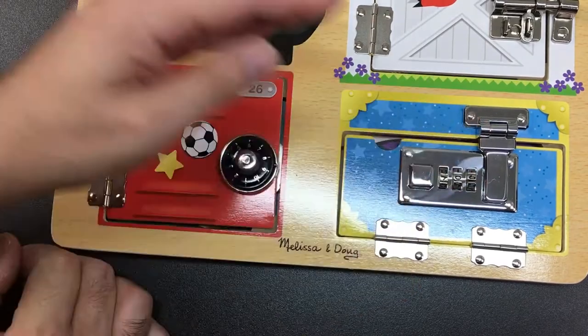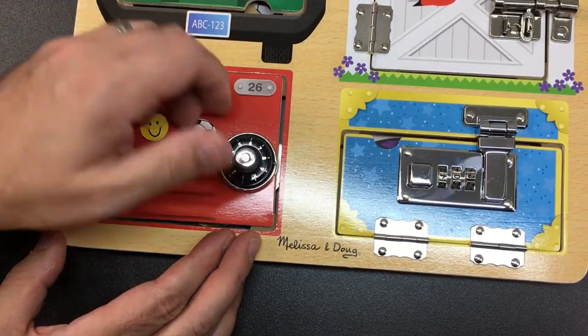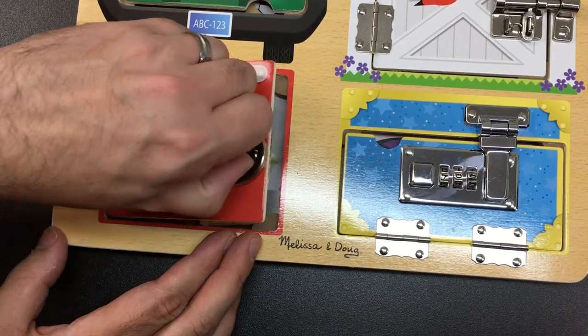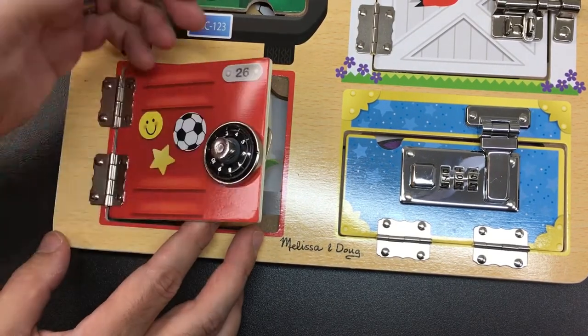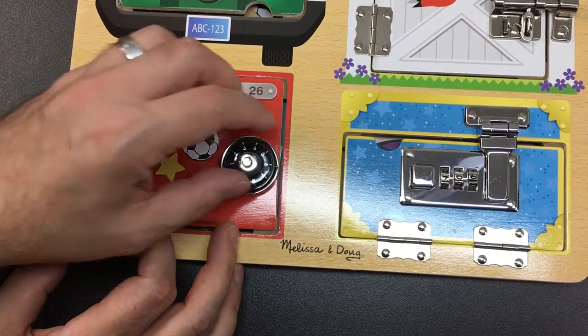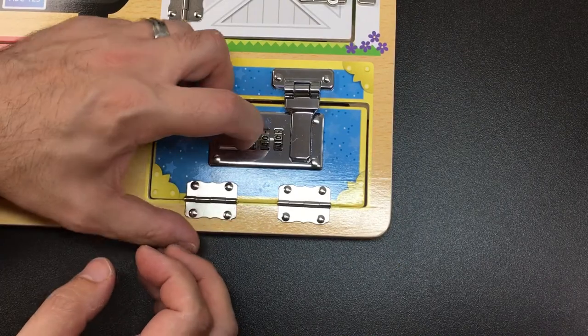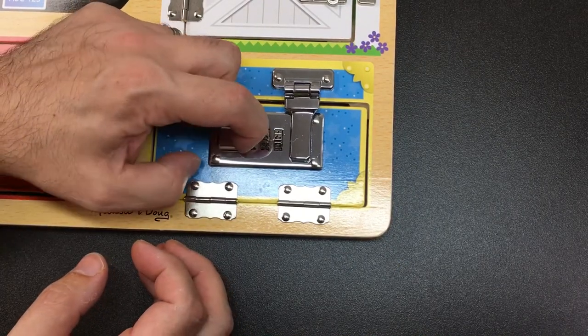Okay, so in terms of decoding, let's have a go at some of these. This is clearly the way I decode - just pull up on it until it opens. A bit of a shame there isn't any more to it than that. This however looks more interesting.